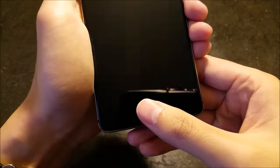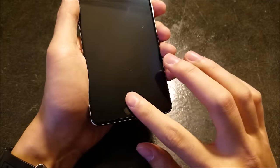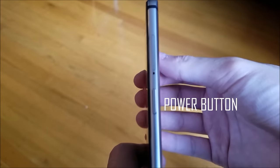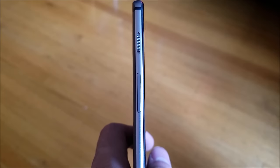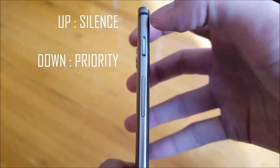You also get a blazing fast fingerprint scanner that works 95% of the time. This is the fastest fingerprint scanner in the market, comparing to the top dogs like the S7 Edge, Moto Z, and the Nexus 6P. You also get a power button on the right, a volume rocker, and an alert slider on the left. I actually find the alert slider to be more useful than I thought — I switch it to priority when I'm at work so I only get notifications from phone calls and certain important apps.